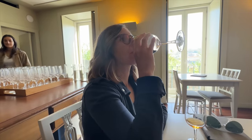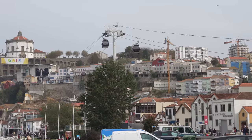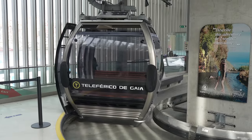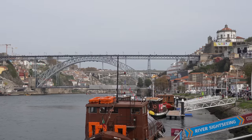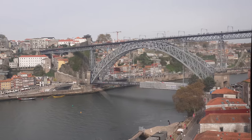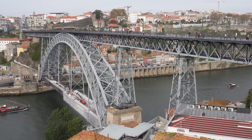After completing the tasting Ava and I headed to the center of town. If you're feeling lazy there's a gondola that can take you from sea level to the top of the iconic bridge that connects Gaia and Porto. The gondola costs about 6 euros per person and it doesn't offer a better view than walking the bridge, so only spend the 6 euros if you don't want to climb the stairs.